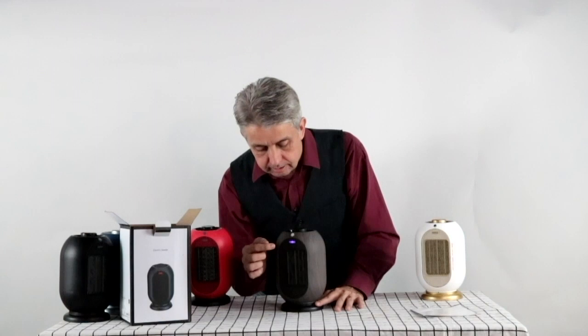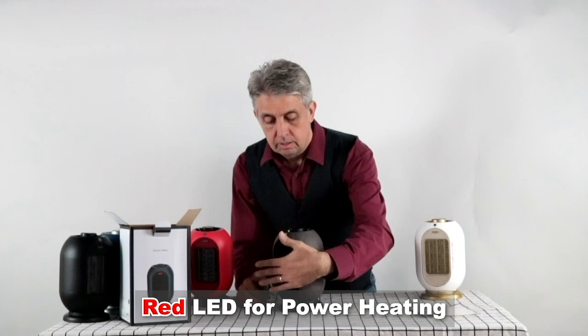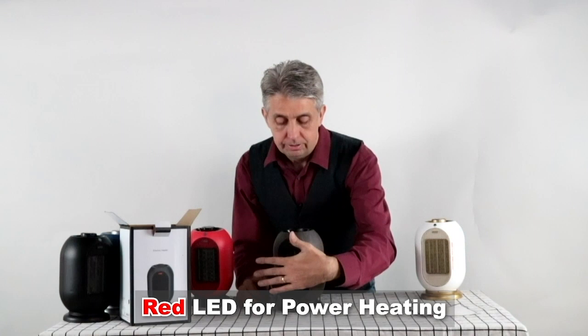And the final setting, which is the power setting, and I can really feel the heat now. And I noticed it's nice and quiet.